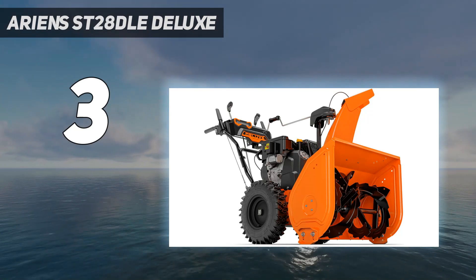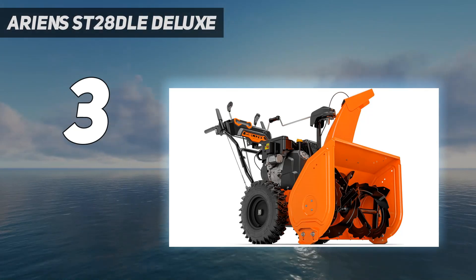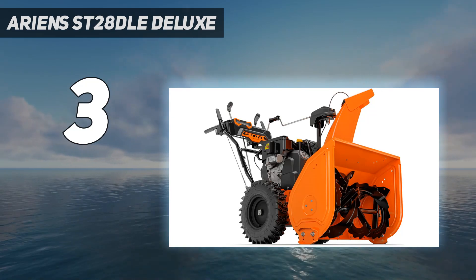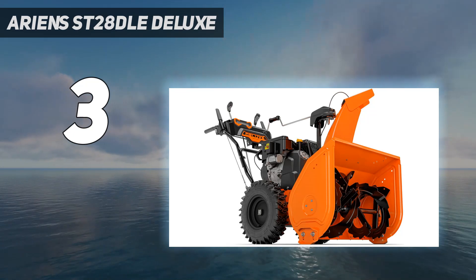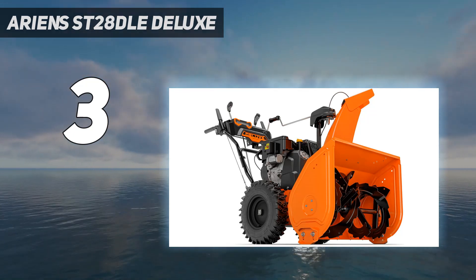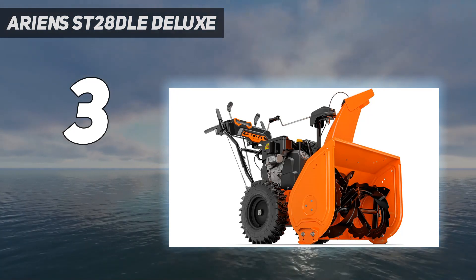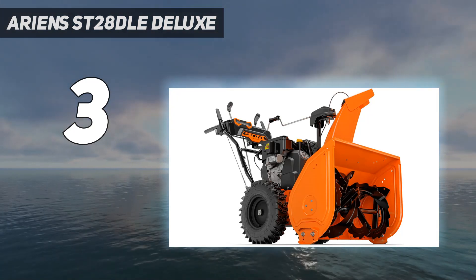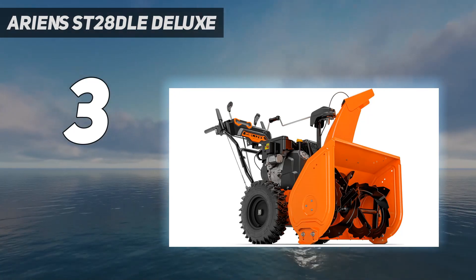The snow chute stood out for being incredibly easy to operate, allowing us to direct where the snow was thrown, which was especially welcome on a windy day. We also appreciate the included ice scraper — although the chute hasn't gotten clogged yet, the scraper will be handy for clearing out ice and snow from the chute once the machine is turned off. We also tested the LED headlights and found them very useful at night or in dim light.